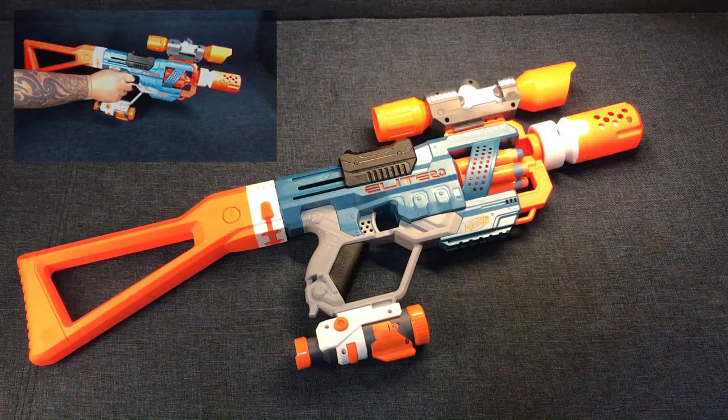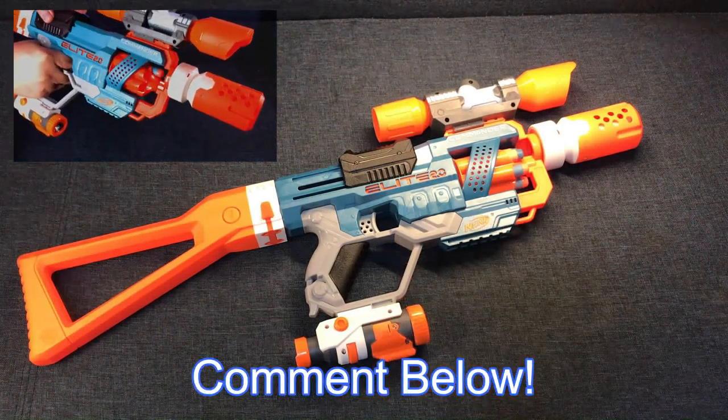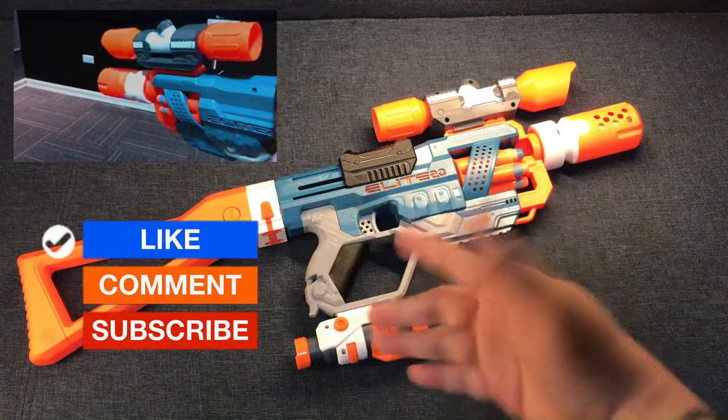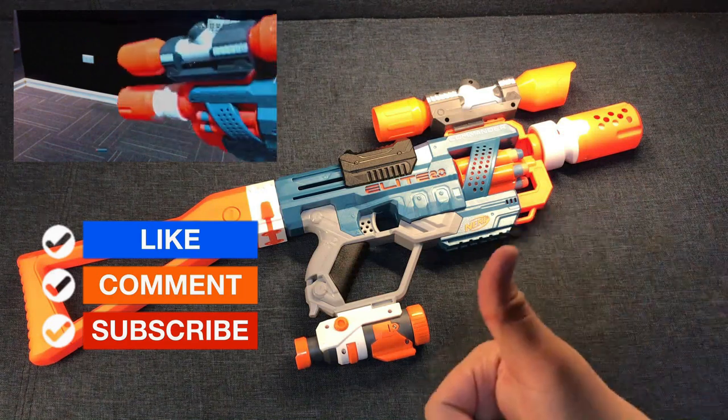Hope you like our upgrades for our Nerf Commander RD-6. If you have comments and inquiries, put them down below. Do not forget to like and comment on our video. If you haven't subscribed already, please consider subscribing to our Nerf reviews.